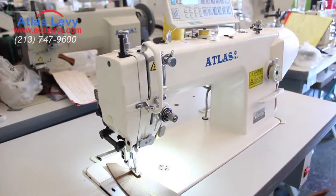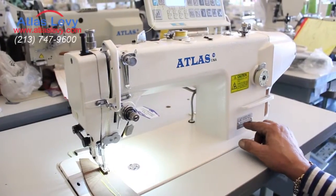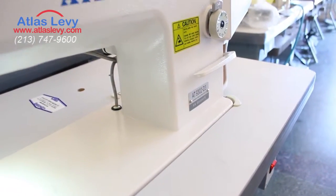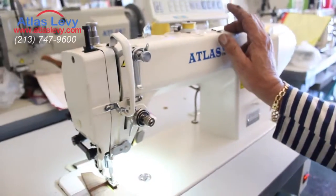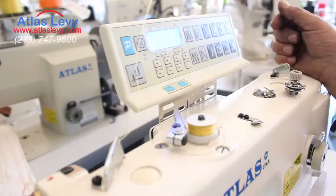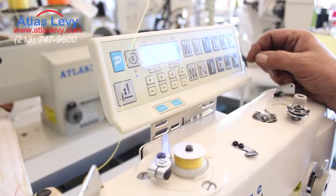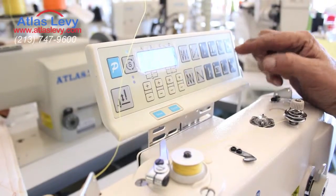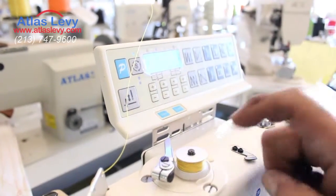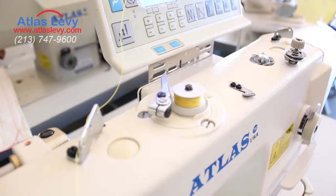Here's the Atlas USA heavy-duty walking foot machine, the AT9302-D3. It has the 190 panel with all the options you want for back tacking, needle position, box — whatever you need, it's right here. Of course, it comes with an instruction. It's a big bobbin, as you see. And we're going to demonstrate the machine.